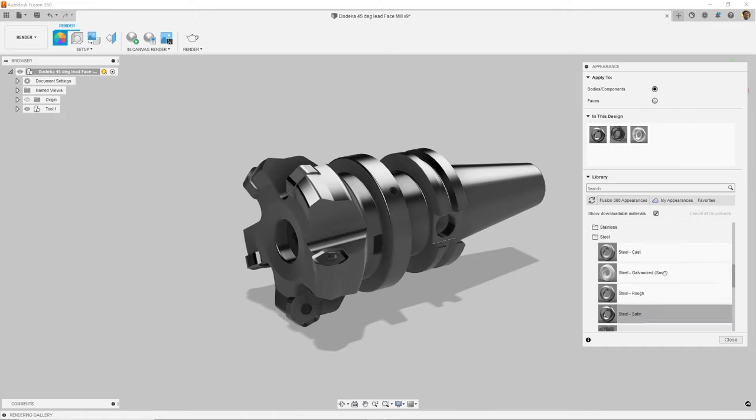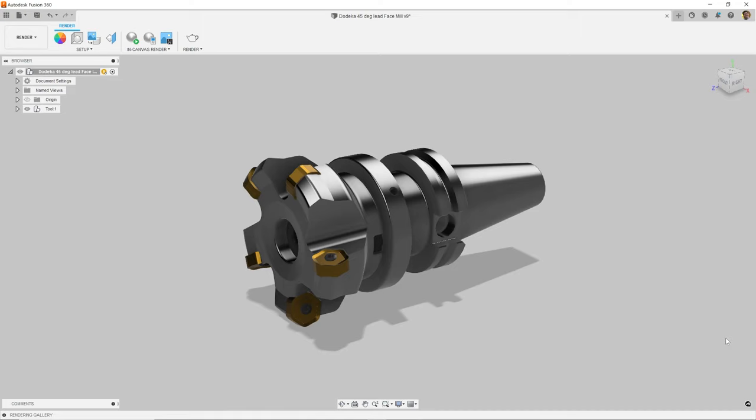The cutter inserts are made from a titanium nitride coated material. Under metal, you'll notice that we have coatings and here's that titanium nitride material. So I'm just going to drag this onto one of those cutters. Because the cutter was patterned, you can see how all of them update. That's all I'm going to do for now. We'll come back and modify the material later.